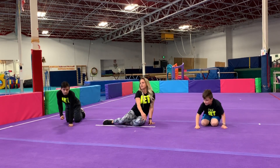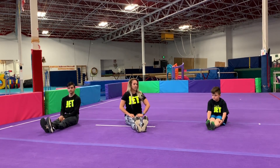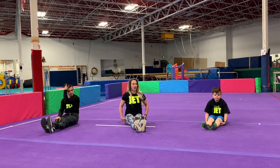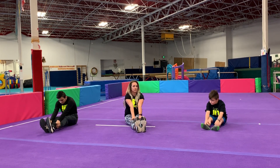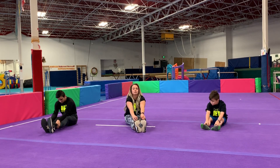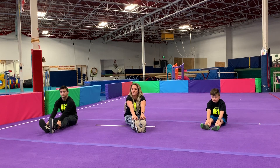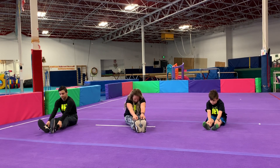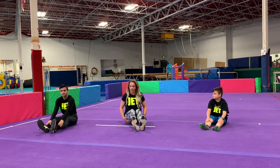Now sit on your bottom with feet out in front. We are going to work on our pike stretch — reach out as far as you can. It's okay if you can't go very far; we reach as far as we can and try to stretch your belly button out to your legs, making our belly long and our legs long. Now we're going to take our nose down to our legs. Hopefully you felt that in the back of your legs.